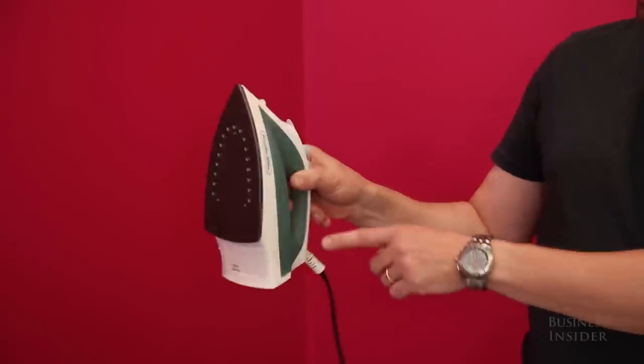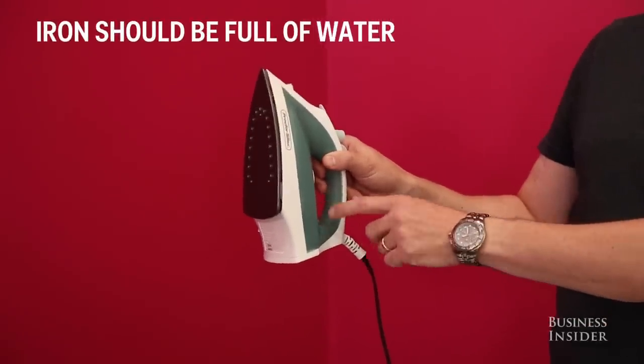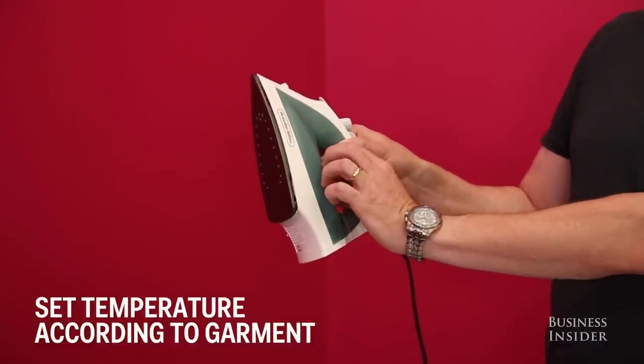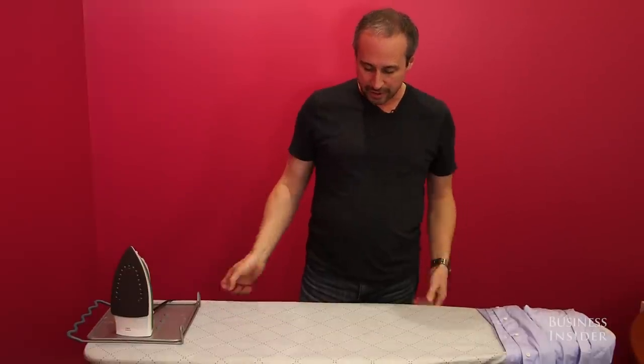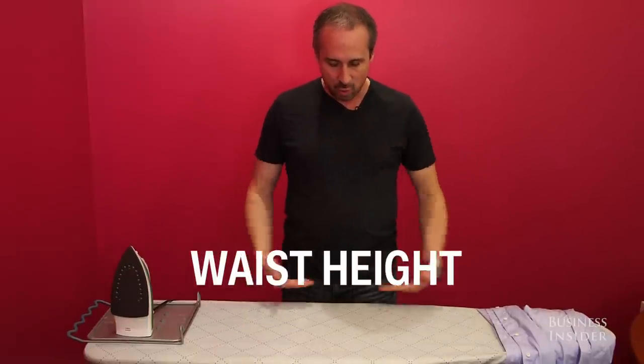All right, we're going to do some ironing. I have my iron, it's full of water, set at maximum steam setting and all the way up temperature-wise. It's a great ironing board because it's very adjustable — I can set it at exactly the right height, which is about waist height.